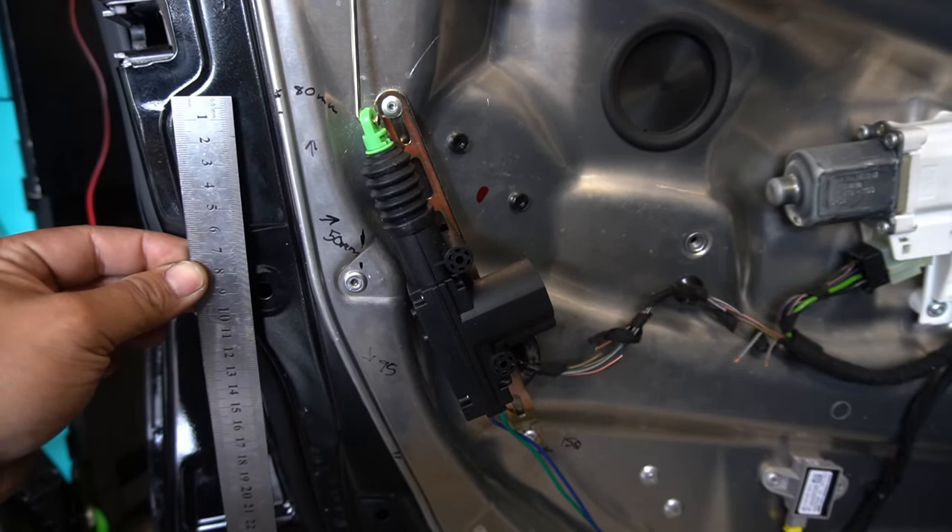One more thing I needed to show you — when I went to reinstall my door panel, I noticed that the lock rod rubs against a plastic part inside the door frame. Due to that friction it doesn't lock and unlock properly. What I had to do was use a grinder and grind off about two to three millimeters off that little section. As you can see, I've ground it off and the aftermarket locking pin now sits flush and locks and unlocks as it should. That's the last thing you need to do.